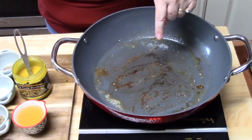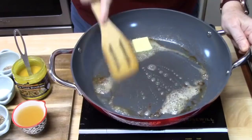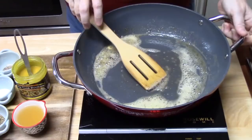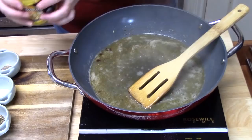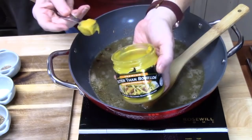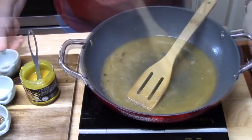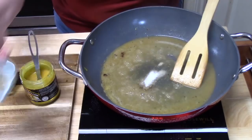Now we're going to deglaze the pan and make our sauce. We'll start with one tablespoon of butter — melt that, then scrape the pan to pick up all those little bits and pieces; this is flavor, don't leave that out. Once the butter has melted and you've got all those bits scraped up, add a quarter cup of chicken broth and one teaspoon of Better Than Bouillon chicken flavor. Keep it on medium-low. Add any remaining seasonings and Italian seasoning.